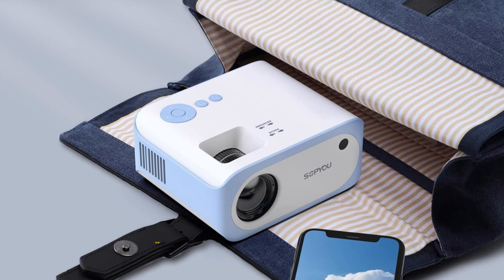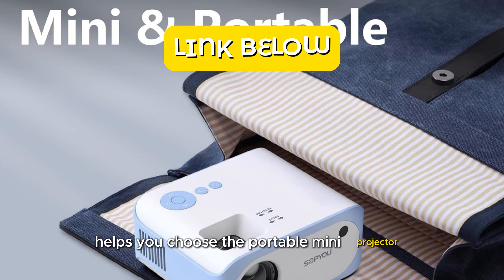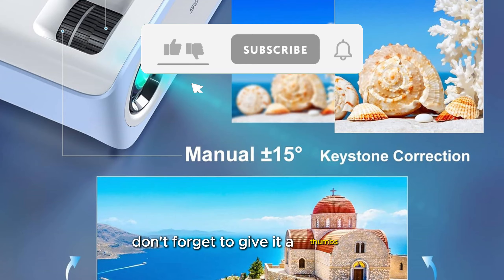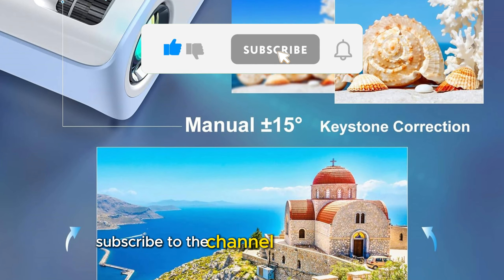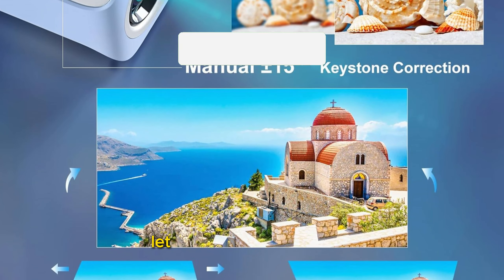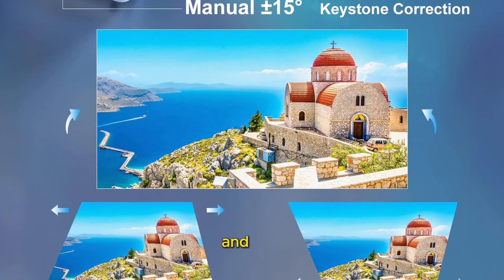And there you have it. We hope this detailed analysis helps you choose the portable mini projector that best suits your needs. If you enjoyed this video, don't forget to give it a thumbs up, subscribe to the channel, and hit the bell icon to get notified of our latest reviews. Let us know in the comments which of these projectors you find most interesting and why. Until next time!